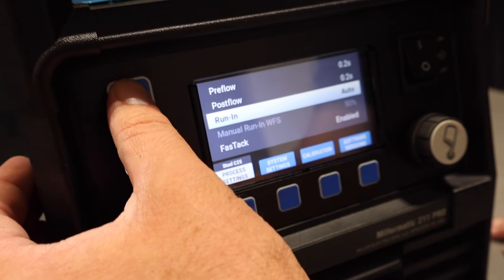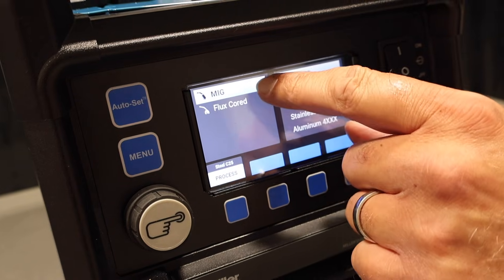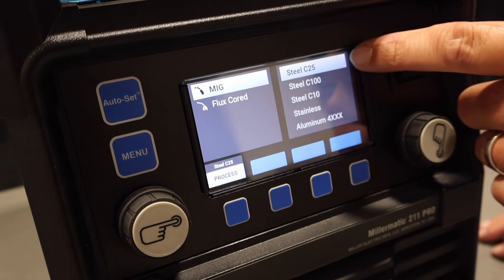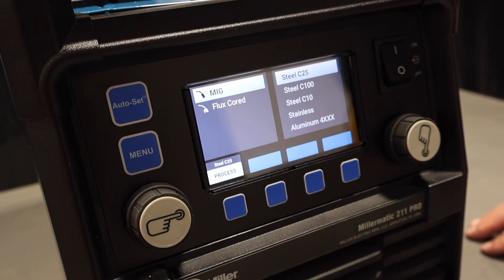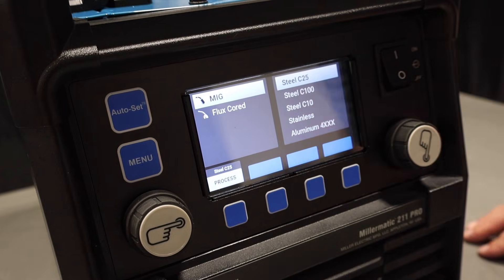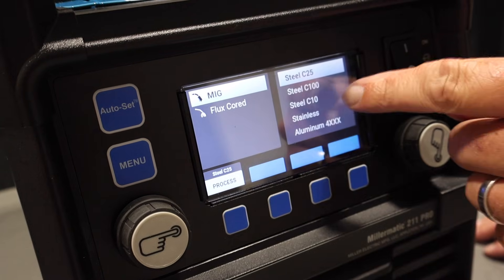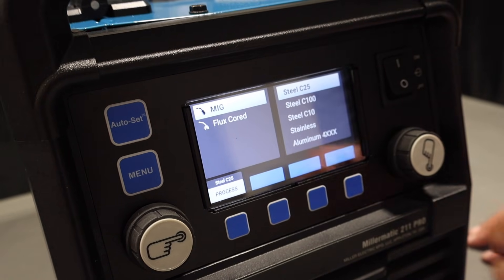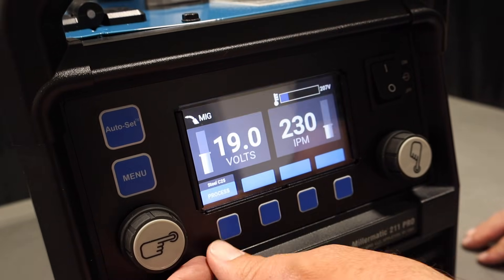You can also do process select — change between MIG or flux core — and change your gas. We've got 75/25, so we're running C-25. You can run 100% CO2, a 90-10, a stainless mix, or aluminum, which would obviously be argon. The stainless mix can be either a tri-mix or bi-mix gas blend.